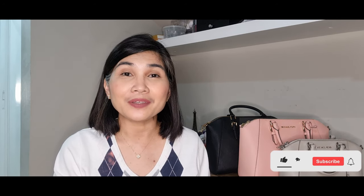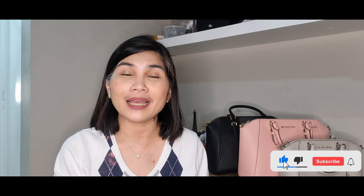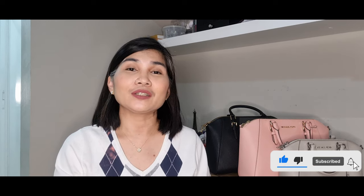Hi everyone, I am Dotty Bernas and welcome to my channel. I do bag reviews, unboxing videos, and haul videos. Please kindly consider subscribing to my channel and also click that notification bell so you will know when I have new videos. So the first Michael Kors Sierra that I bought was this Michael Kors Sierra in the pale pink color.